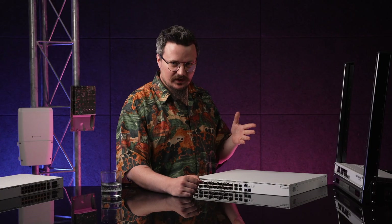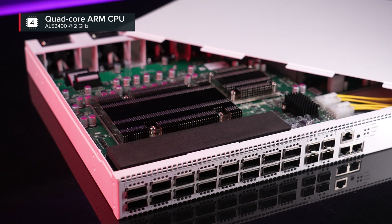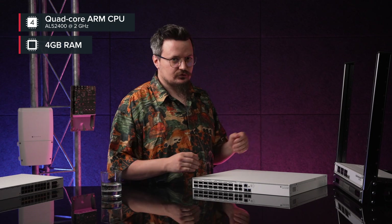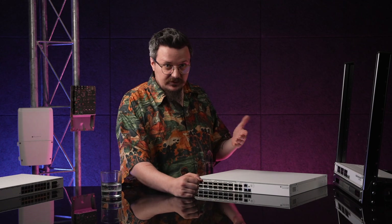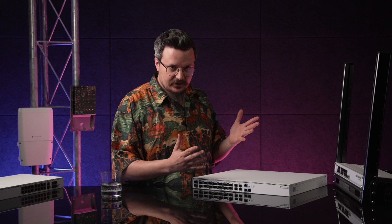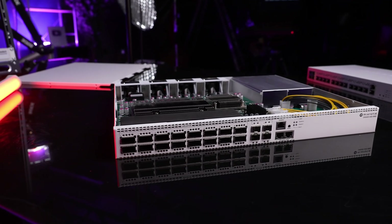Now, the insides. Not your typical switch. There's a monster quad-core ARM CPU, the same you've seen in our CCR routers, and 4 gigabytes of RAM. But why? It's a switch, isn't it? Sure, but we are future-proofing here. Our software team is working on adding more hardware offloading features that will take this switch to the next level. The brilliant Marvell Switch chip hardly breaks any sweat, even under the heaviest loads.